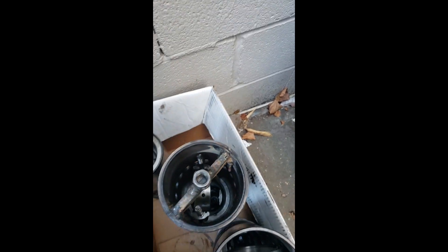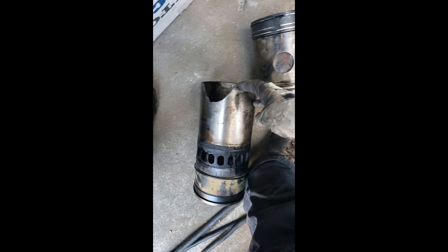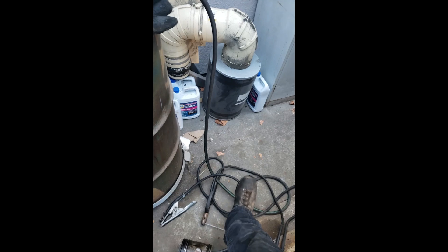This one here — I had to actually weld a bracket to the sleeve to pull it out because there was so much damage. The regular way you remove a piston wasn't even possible. Anyway, there's the piston rod and the broken sleeve right there.